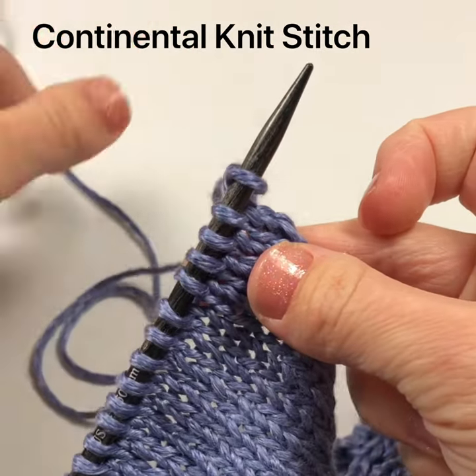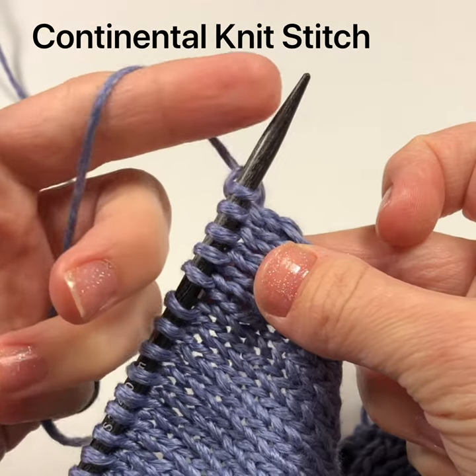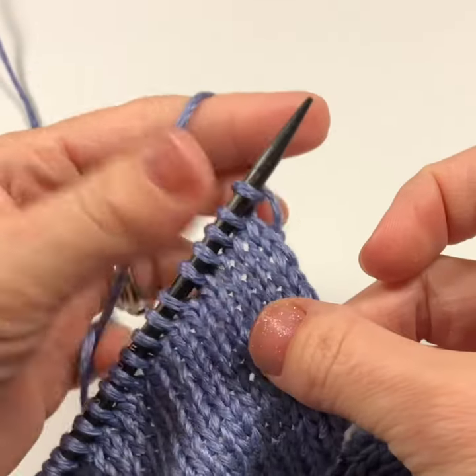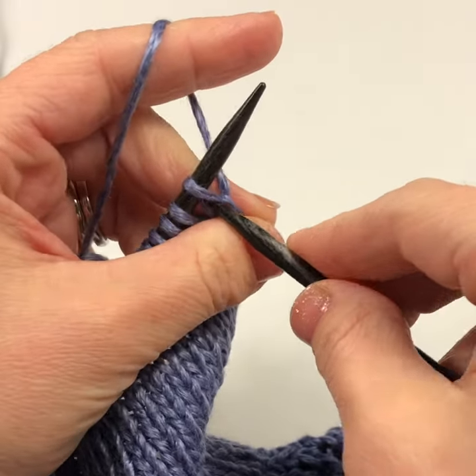Let's work the continental knit stitch. I start by wrapping the working yarn around my pinky and then around my pointer in my left hand. With my middle finger and thumb I pinch the left hand needle and begin knitting with the right hand needle.